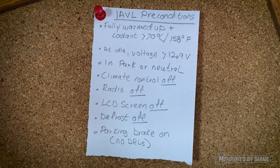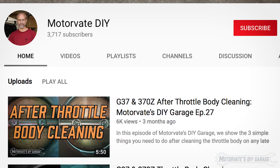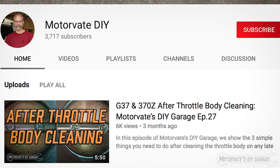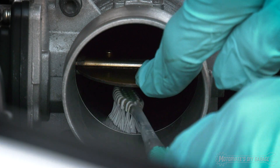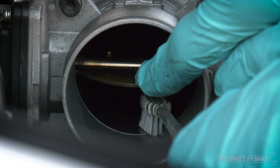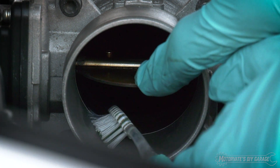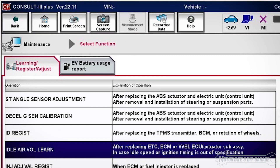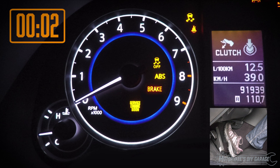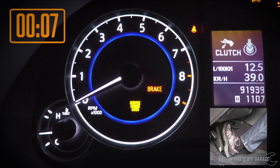It can be tricky to get the Idle Air Volume Learning Procedure to run. If you don't know what I'm talking about, please watch episode 27 entitled 'After Throttle Body Cleaning' by clicking on the link in the description below. As mentioned in that episode, after cleaning the throttle body, we need to perform a special procedure to teach the engine computer how much air volume there is at idle with a newly cleaned throttle body. Now most of us don't have access to the expensive dealer tools to do this, so we follow a special time sequence of stomping, releasing, and holding down the gas pedal to enable the Idle Air Volume Learning Procedure to run.